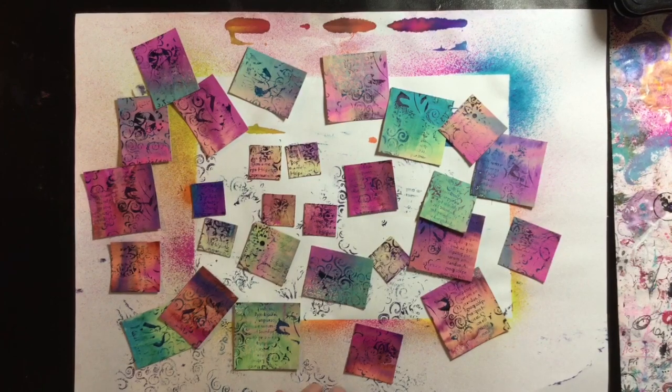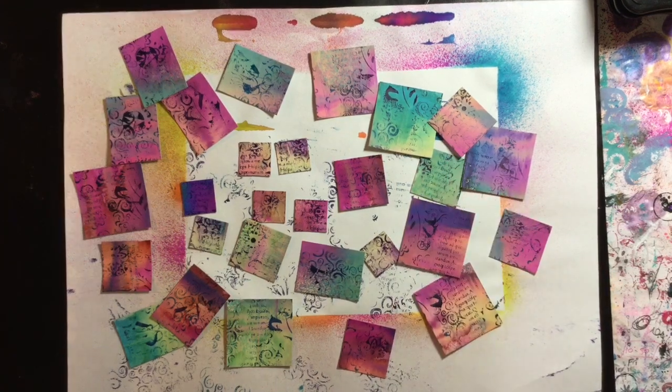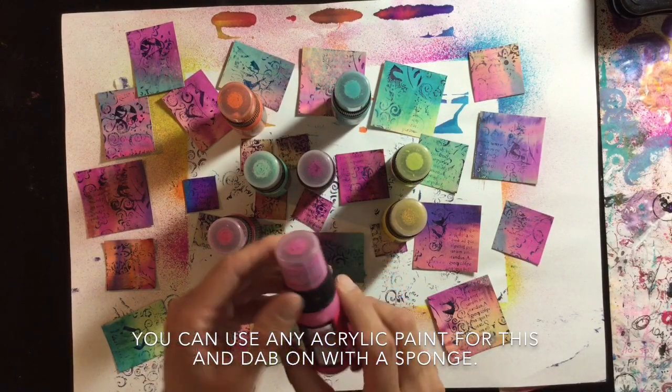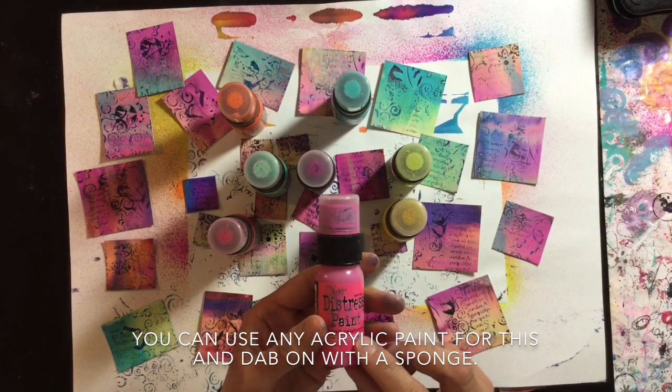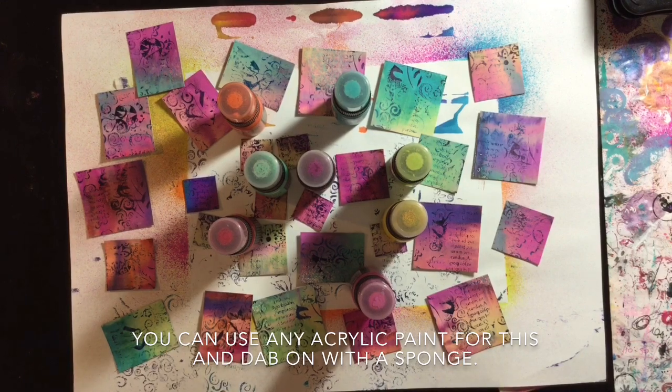Here they are — this is how they're looking after a bit of stamping. I'm going to grab a few colors of my distress paints that match the backgrounds, and I'll put it on fast forward now and just add a little bit more paint to tone the stamping down a bit.